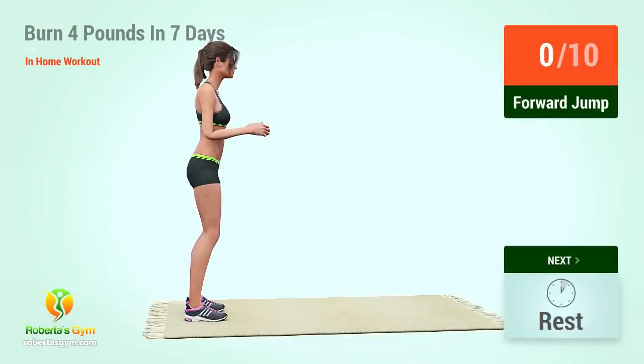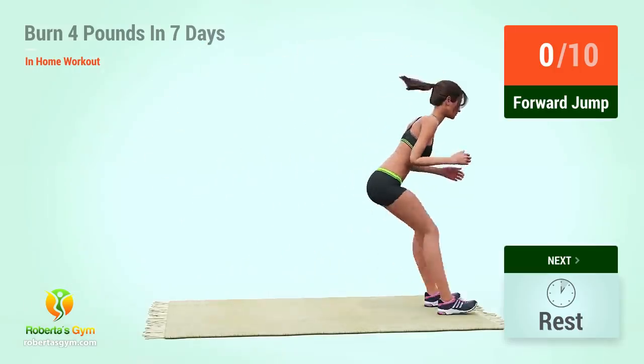Up next, four jump. In 5, 4, 3, 2, 1, go! One.